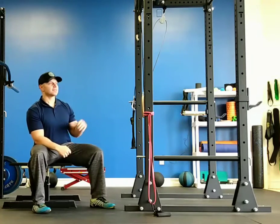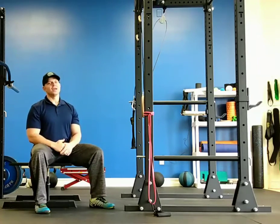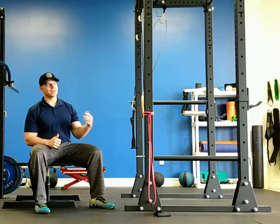All you need for this is a box and a set of rings. If we get the heights adjusted correctly you won't have to move or adjust any of that, and it's going to hit hamstrings, glutes, quads, chest, shoulders, triceps and back.